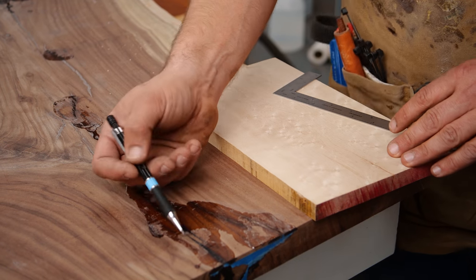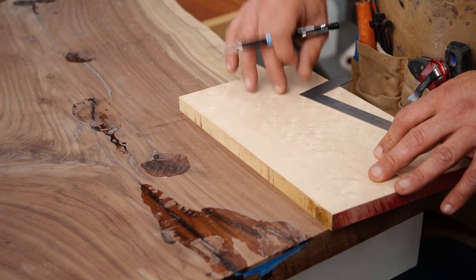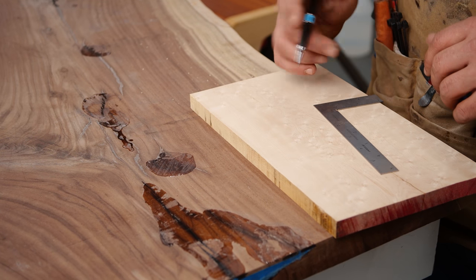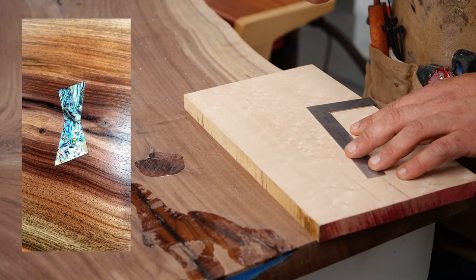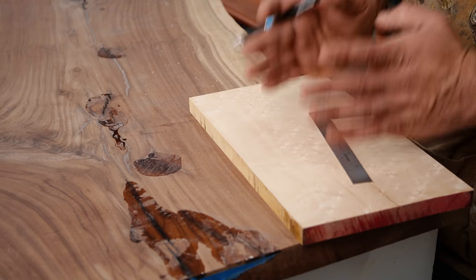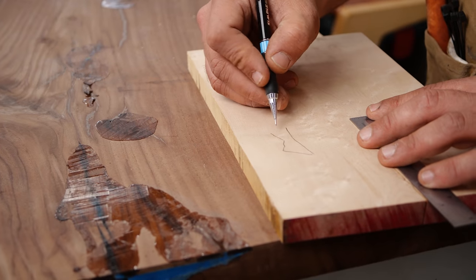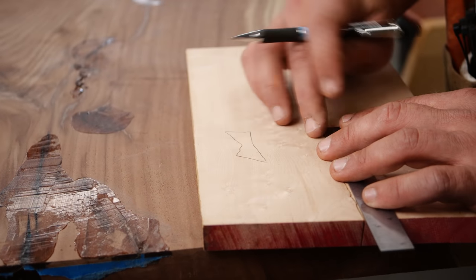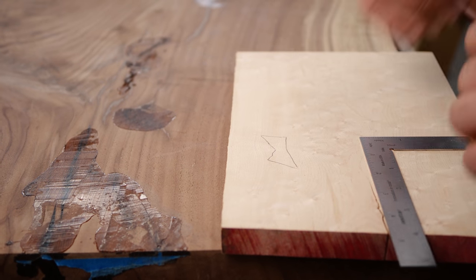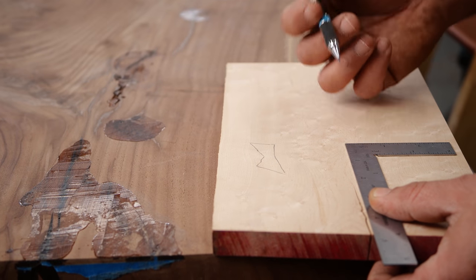Our last step before finishing the slab is to put in a couple of butterfly keys. There's a pretty significant crack I want to reinforce, and one on the underside just to the left of the logo. We're going to reinforce from the top because I want these to be seen. I have this really cool piece of bird's eye maple — maple contrasts with walnut really well. When I do butterfly keys, I don't like them to look like perfect hourglasses. I give them a little bit of a non-conforming angle, and I think that looks cooler and more hand-done. We're going to montage through this — if you want to see the full process, check out the abalone butterfly key video.